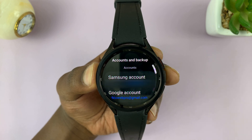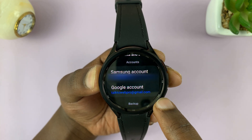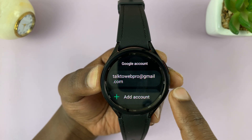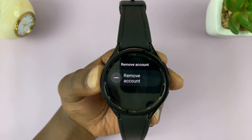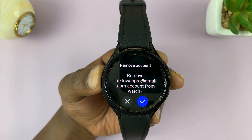Tap on that and you should see your accounts. Tap on Google Account, then tap on the Google account you want to remove. If you have more than one Google account, they should all be listed here. Tap on the account you want to remove and then tap on Remove Account.